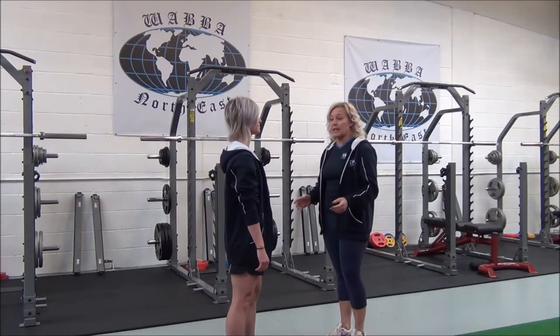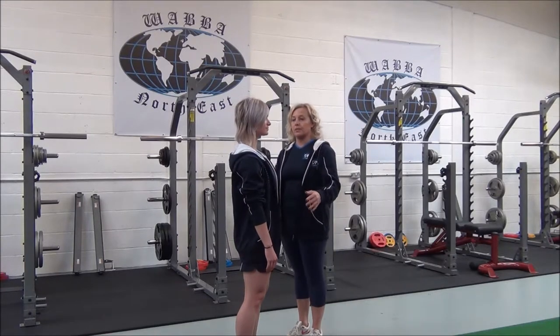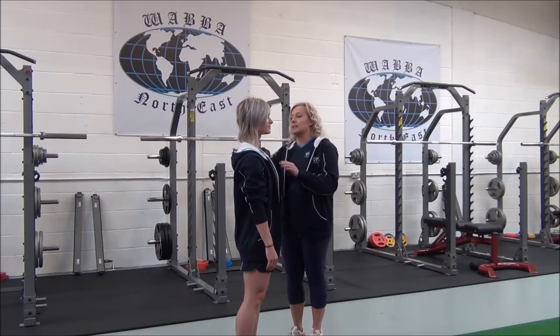So Jasper, stand with your feet hip-width apart, slightly bent knees, and arms relaxed by your side. Shoulders nice and relaxed.